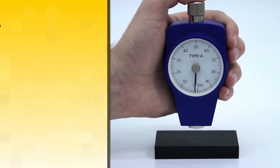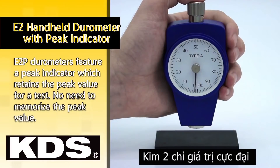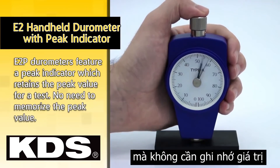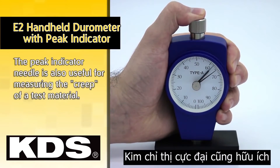E2P durometers feature a peak indicator, which retains the peak value for a test. No need to memorize the peak value. The peak indicator needle is also useful for measuring the creep of a test material.